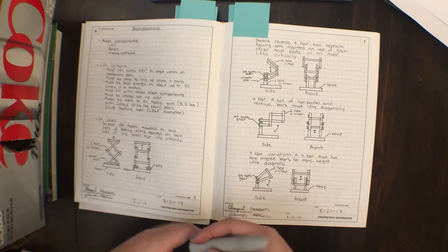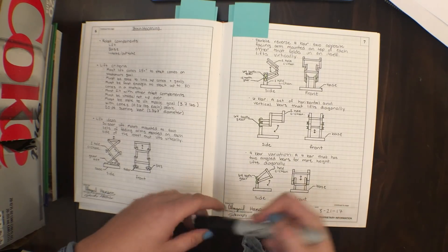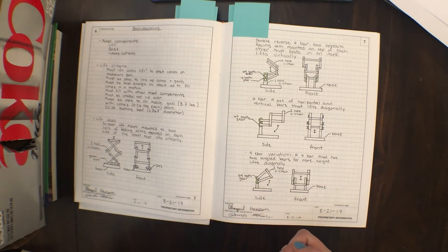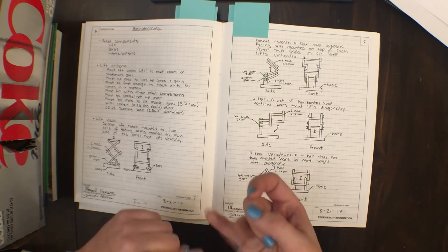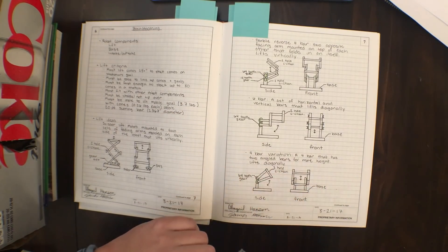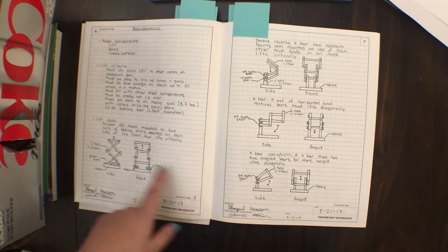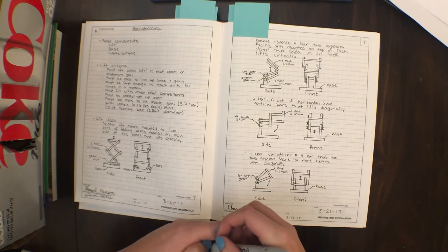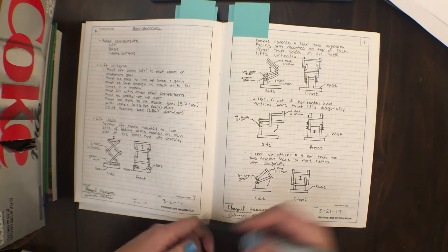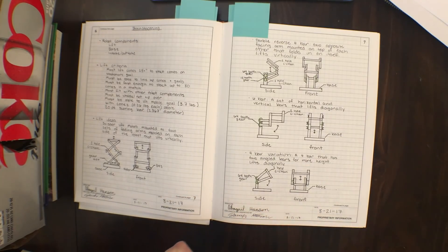Next, brainstorming — this is the fun part. This is where you sit down with your team and really think about what you want to build and create. I listed robot components: we have a lift, a base, an intake, and an outtake. We had a couple ideas we were shooting around, and I drew little tiny sketches — they don't have to be anything crazy, even stick figures are fine — with a little description of what they are.